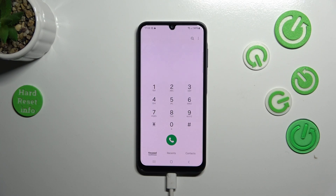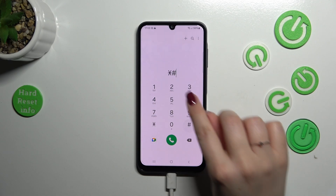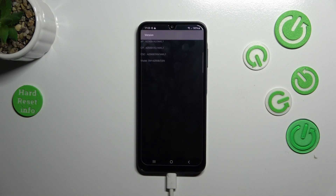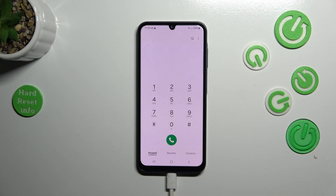Now we have probably the easiest code to remember: asterisk pound one two three four pound (*#1234#). Thanks to this code we can open the version information, where we can check the AP and CP number and the model.